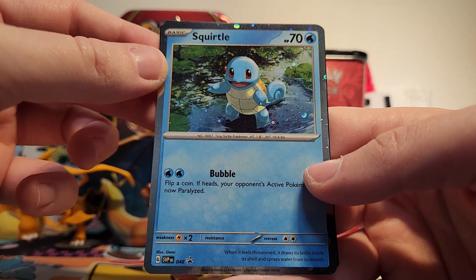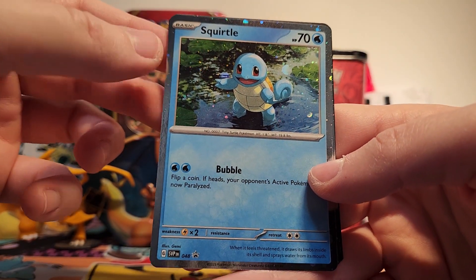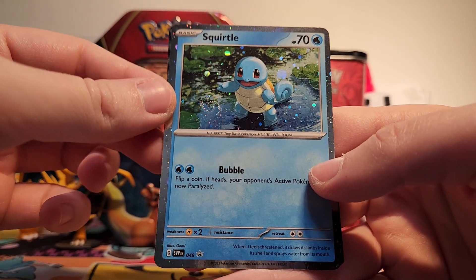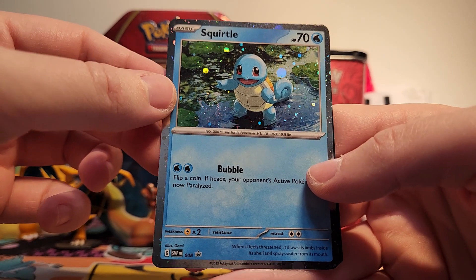And then finally we have Squirtle hanging out in the pond or a lake or something like that with some lily pads. Absolutely adorable. I'm really excited that I have doubles of these — I think it'll be cool to put them in a couple of different places in my collection.